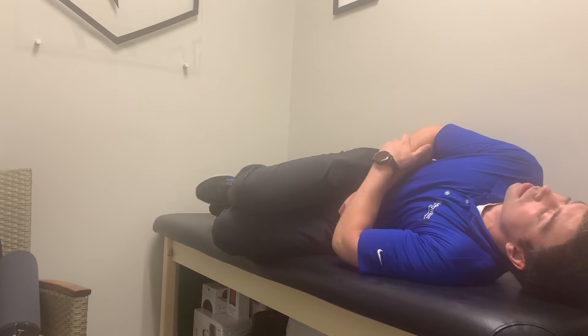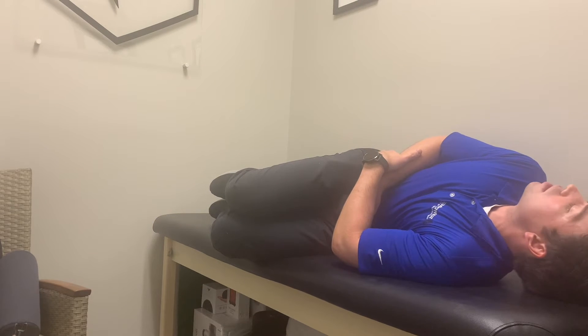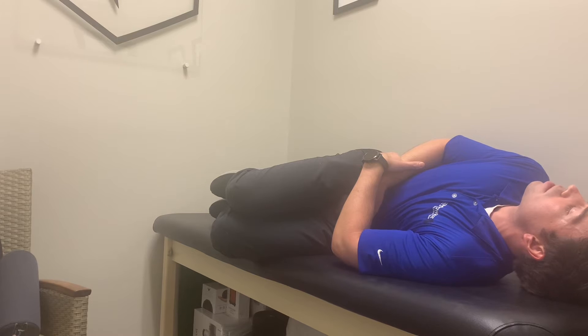We're going to start with turning your head to the right. Go ahead and lay down to your left side. Now your head is turned up towards the ceiling. We're going to stay in this position for at least two minutes, or 30 seconds past whenever your dizziness or other symptoms start to go away.